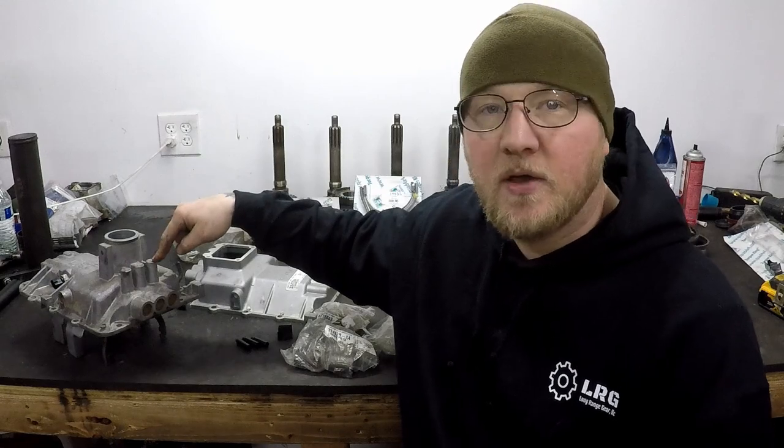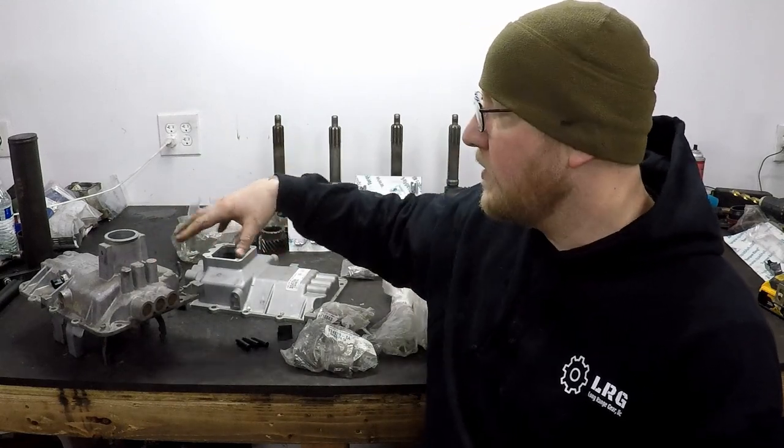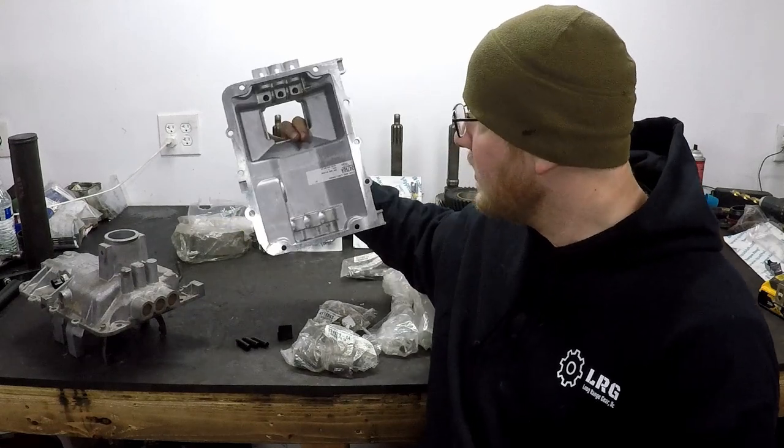What's up guys? It's Andrew from Long Range Gear. Today I'm working on an NV4500. For this customer, we're going to be converting the round top shift cover to a square top shift cover. We're going to be reusing most of the components from this one. I'm going to give you the parts list for what you need to get this done in your own shop without having to buy a fully loaded brand new square top cover. We're going to keep the cost low and I'll show you how to do it now.